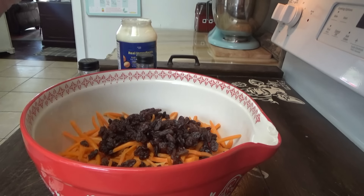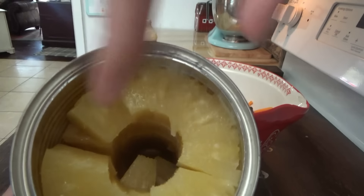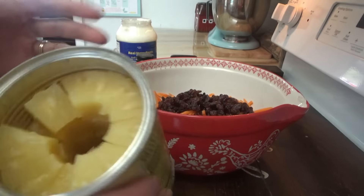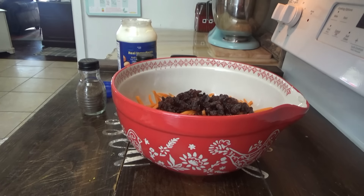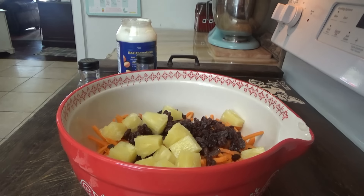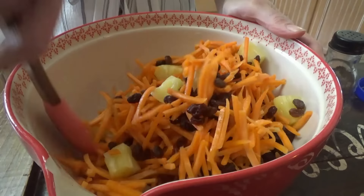Now we need an 8-ounce can of pineapple chunks, drained. I have a 20-ounce can so I'm just going to eyeball this. Look at what they did — I have never opened a can of pineapple chunks like this before. It looks like pineapple rings and then it's like they just took a knife and made chunks. Is that how they do it? There's a Modern Marvels on pineapples that would tell us — we love that show. So now we put in 8 ounces of pineapple chunks and the rest goes in a container in the refrigerator. Mix these together — look how pretty it is!